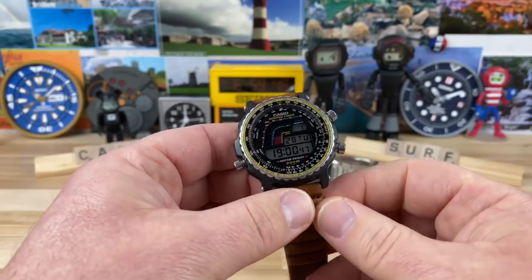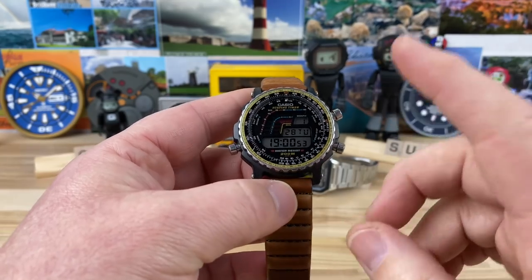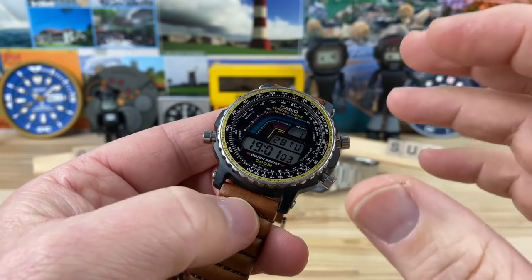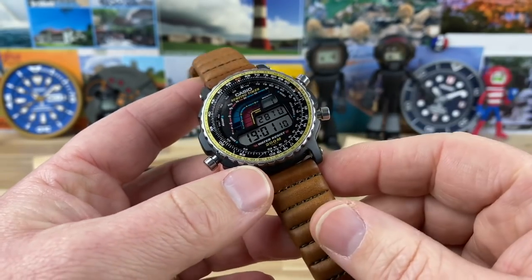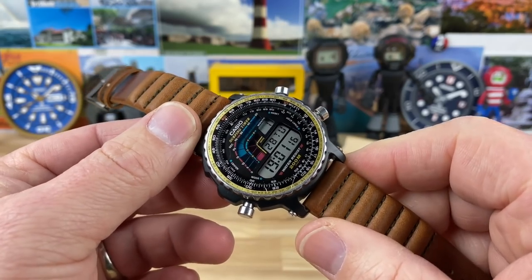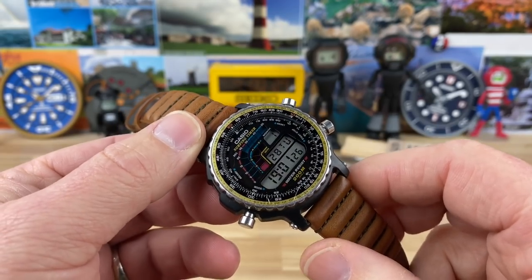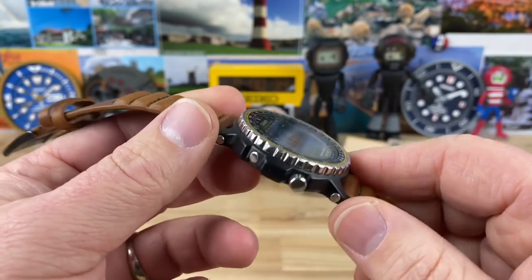I scoured eBay, Instagram, and everywhere I could look. These are very tricky to find, especially in pretty good condition. This one I would classify as pretty good condition - not rough by any means, but certainly used. You can find them occasionally as new old stock or very clean almost barn-find condition, but it's pretty rare. These watches were not that expensive when they came out initially, so they got worn. Considering this is from around 1991, I feel like I lucked out a little bit.